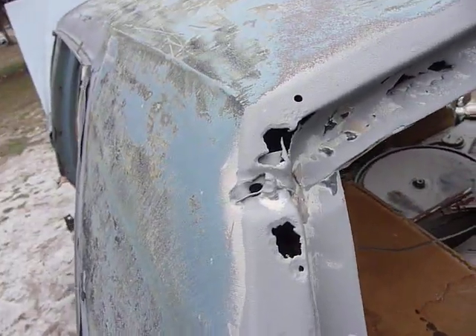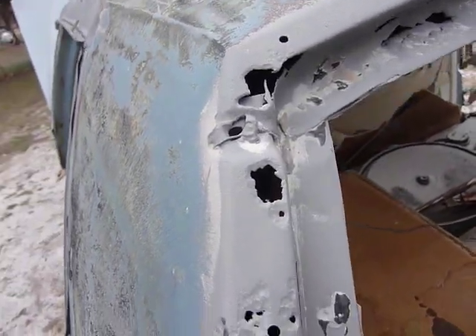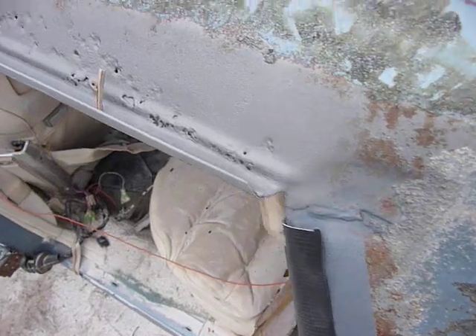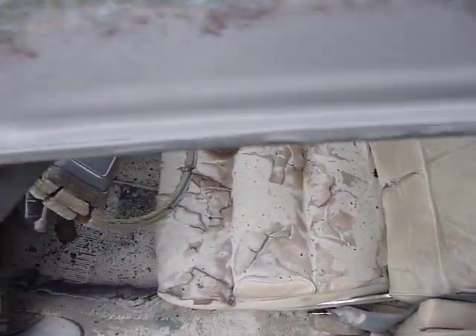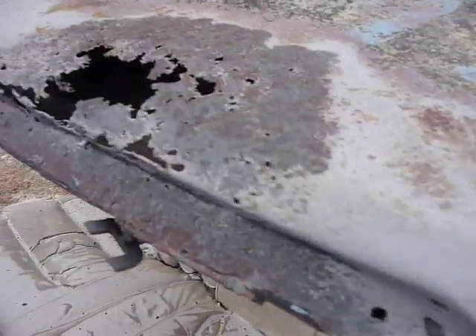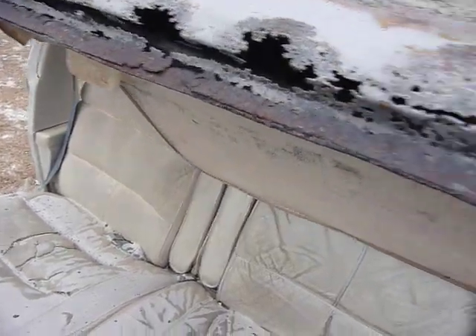That weld seam right there — little hole on that one. And then we had to do these drip rails. And of course that, we knew that from last time we brought the blaster.